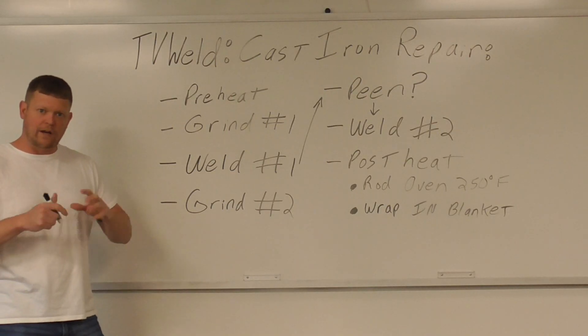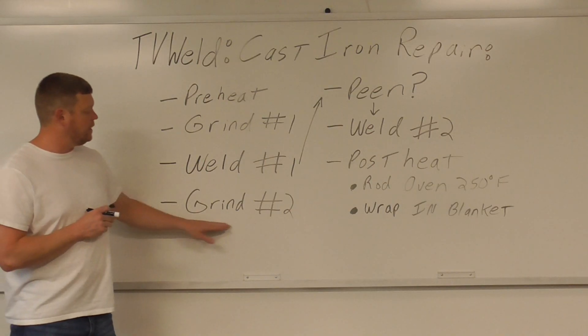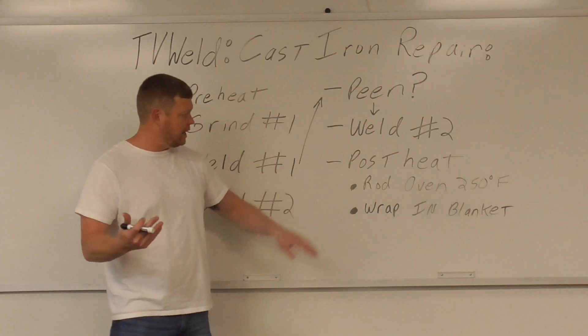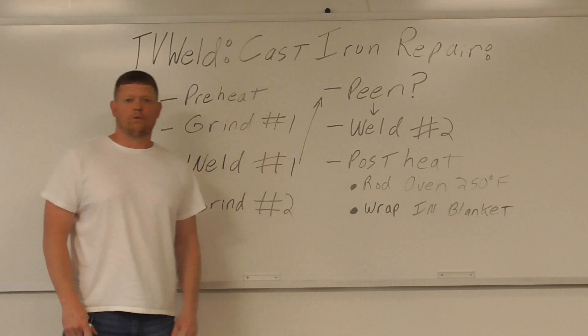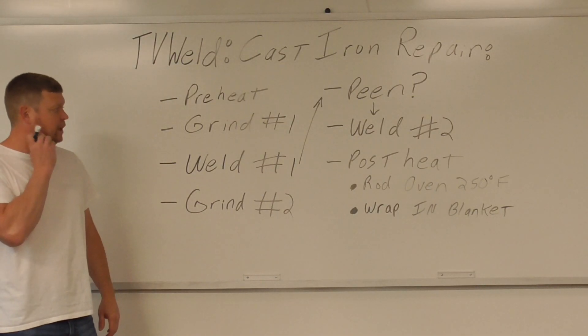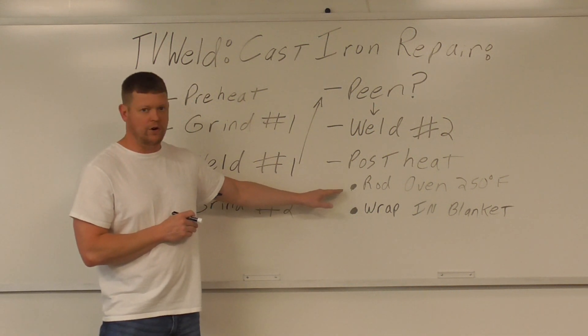You can peen it, and I will peen it a little bit with a chipping hammer. Peening means you just tap it with a hammer to relieve stress as you're welding. Once grind number two is done, you go into weld number two — weld the back side. Then you get into post heat, which is one of the most important things when fixing cast iron because it tends to crack. We're going to heat it up again and throw it in the rod oven overnight.